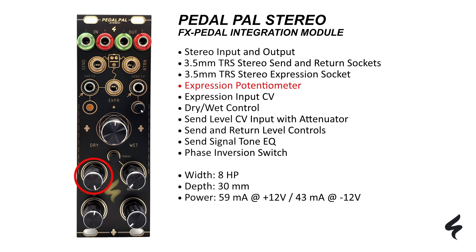Changing effect parameters can be achieved by turning the expression potentiometer on the module or by control voltage via the expression CV input, with the expression pot acting as an attenuator. You can use the dry/wet potentiometer to set the dry and wet portion of the stereo output signal.